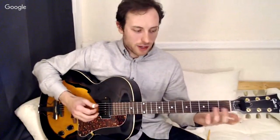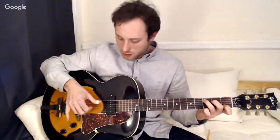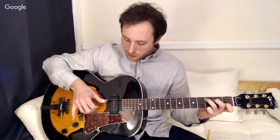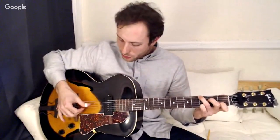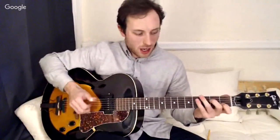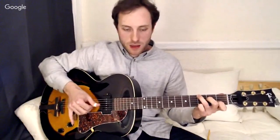Let's take another chord where we have a root on the fifth string — for instance, a C major in first position. My root's on the third fret, fifth string, so I want to start the alternating pattern on the root on the first beat. The fifth string alternating pattern works very similar to the sixth string: fifth string on beat one, fourth string on beat two, sixth string on beat three — and I'll rock my ring finger down to get that G note — and fourth string on beat four.